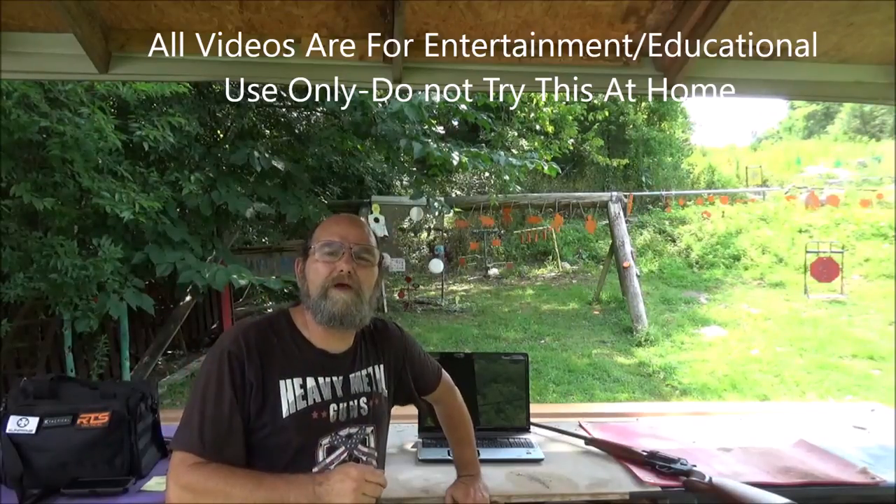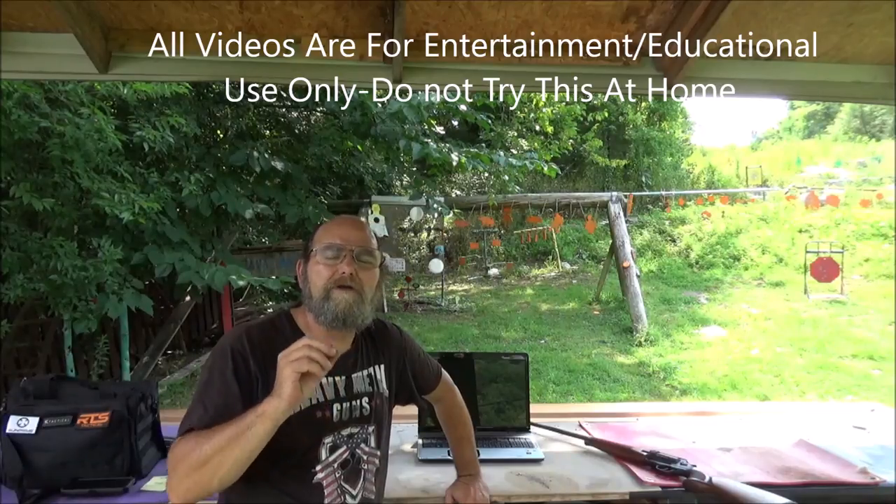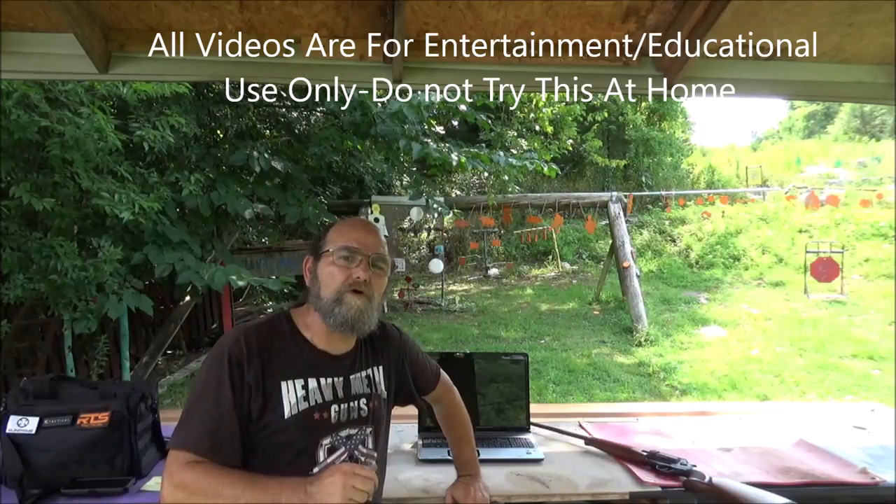Hey everyone, welcome to Abbey Metal. Today I'm going to show you how I repair electronics that don't want to work right.